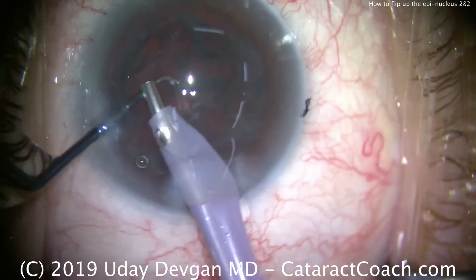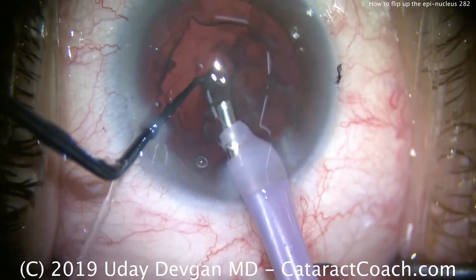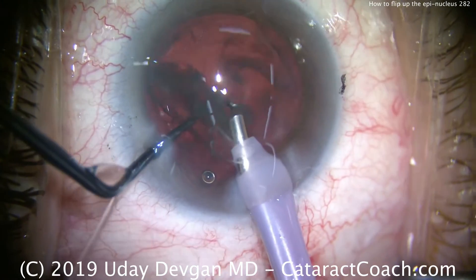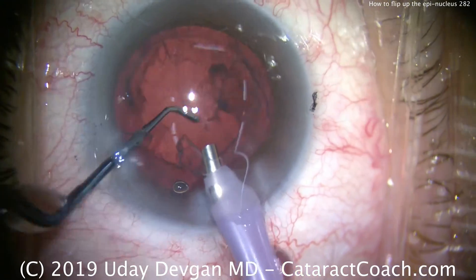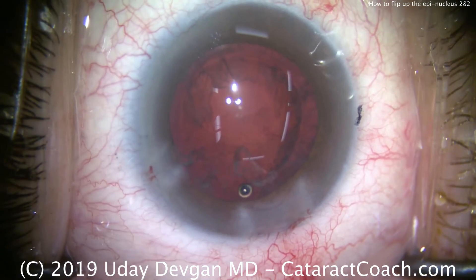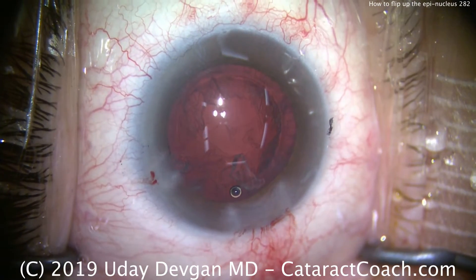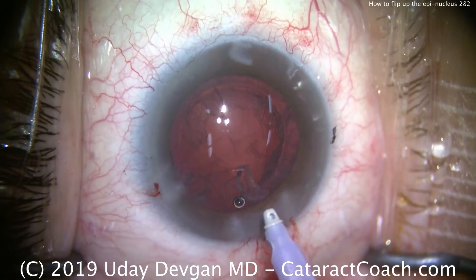Two-handed here — vacuum to hold it, watch again. The chopper helps to push it up, flip it up. Then it comes out of the capsular bag and is easily aspirated. At this point you can give a little bit of ultrasound energy if you'd like to. But remember, when we're grabbing this, it's just with vacuum — no extra phaco power.